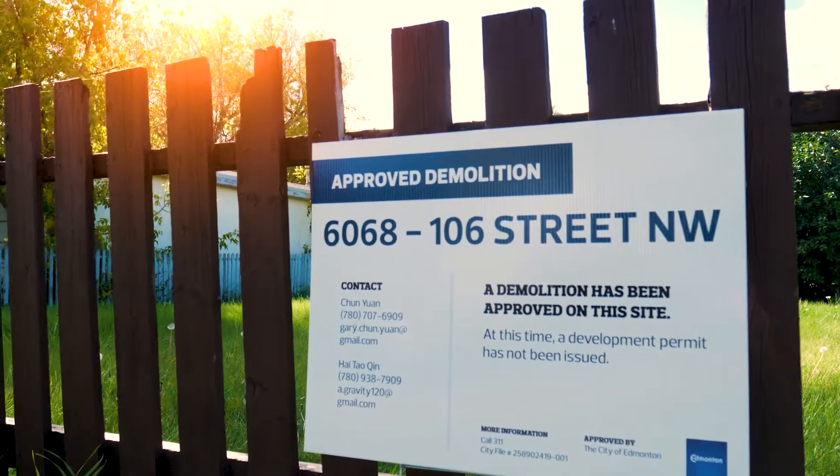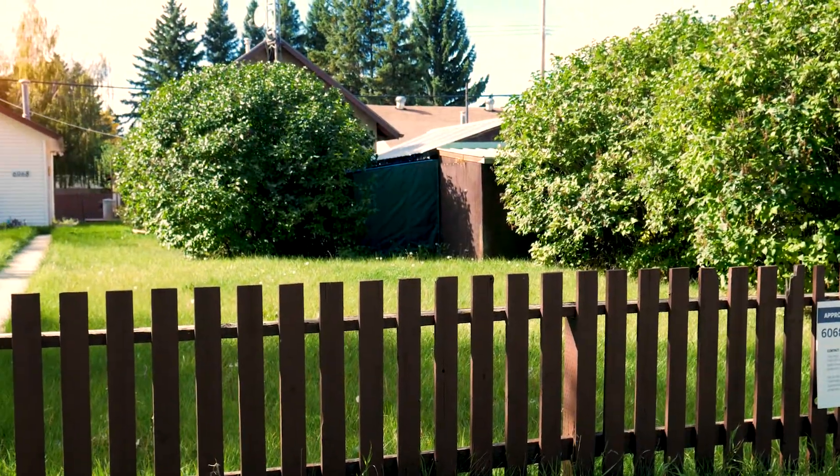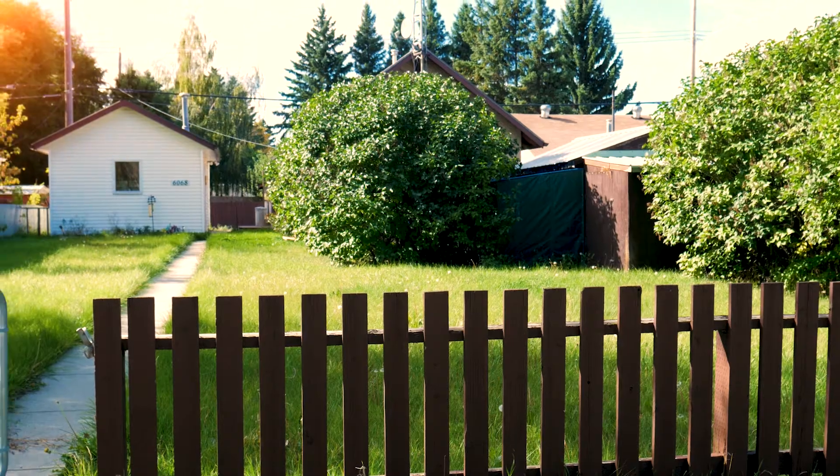A demolition permit is definitely required before providing any demolition. Within five business days, we deliver flyers to everybody within the block of the residence that's being built to notify them what is happening in the area.